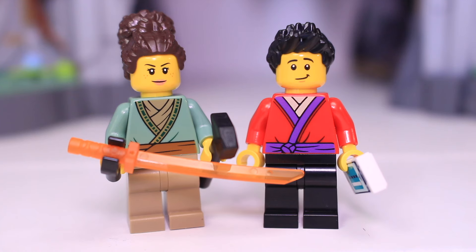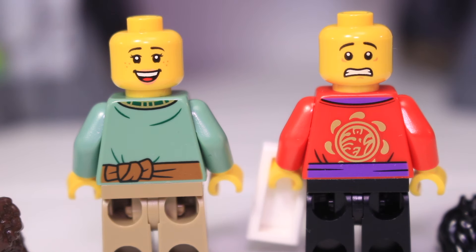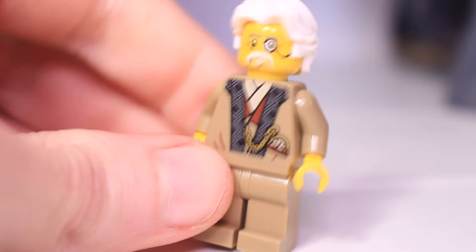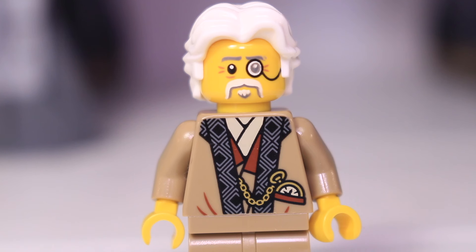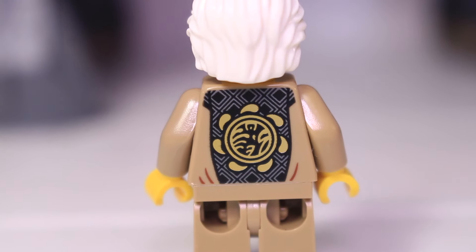First of the exclusives are two generic civilians: Robie and Blacksmith. There's no leg print, but Robie does have an exclusive torso print with the tournament symbol on the back. Blacksmith is a figure I think would go very well with the Clutch Powers side of Ninjago — he's got the vibe of an older LEGO explorer minifigure like we saw with the Adventurers and Pharaoh's Quest, with a monocle and white Han Solo hair. I like the pocket watch on his torso and, just like Robie, the tournament symbol on his back.